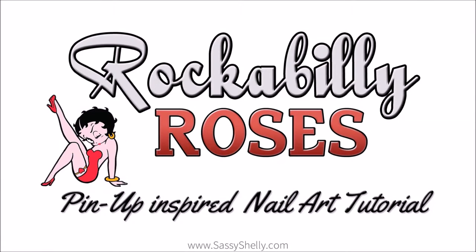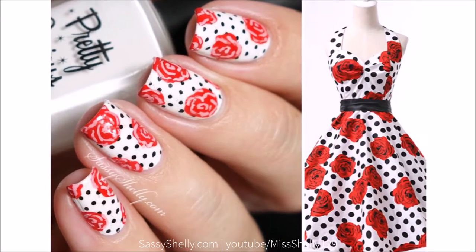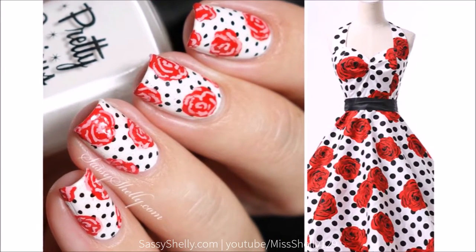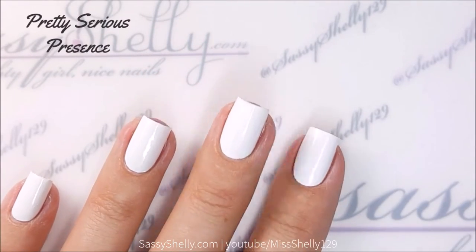Hi guys, welcome back! Today I have some really cute nails to show you that were inspired by the whole rockabilly pinup style and this really cute dress. Let's get right to it, shall we?